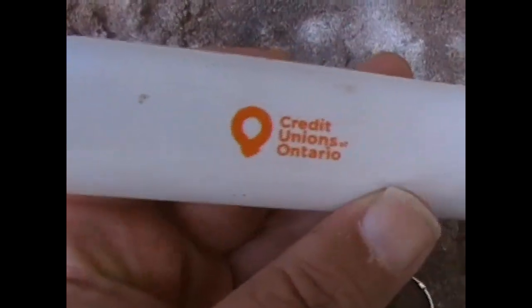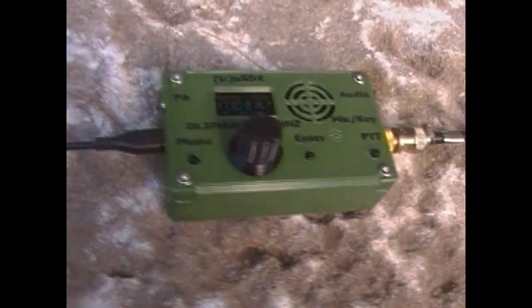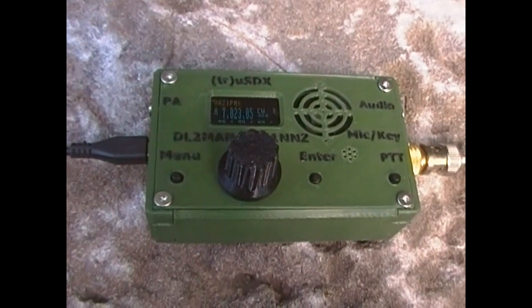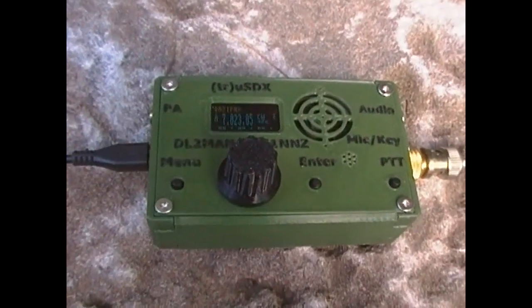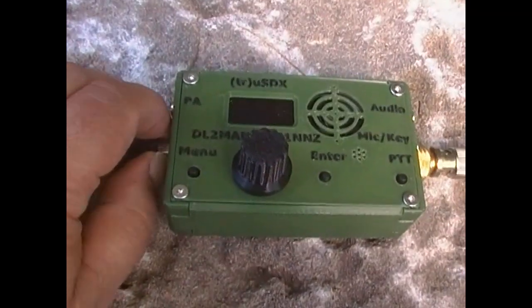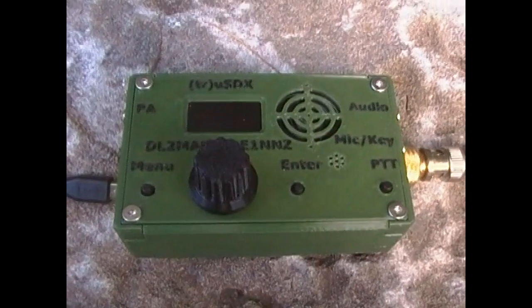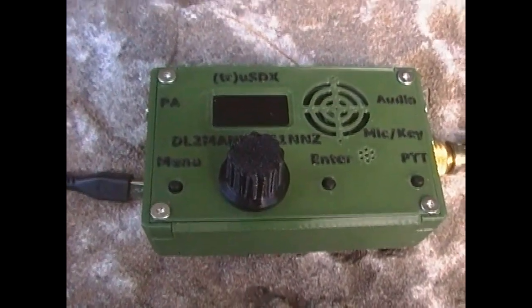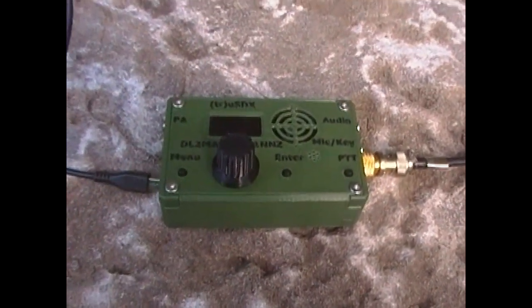All right — again, powered by this little silly thing. This one's actually from Credit Unions of Ontario, one of those gitch gifts you get at a trade show. And yeah, it's actually powering the TrueSDX. Now we've sent out five CQs — we'll unplug it and it automatically turns everything off. A couple of motorcycle riders going by — we get that once in a while.